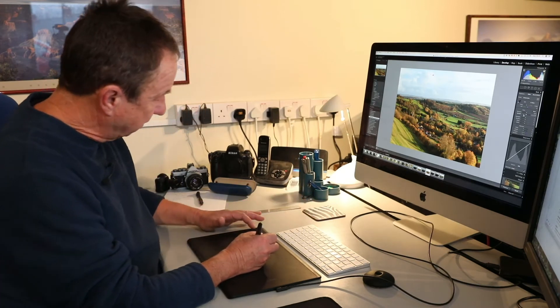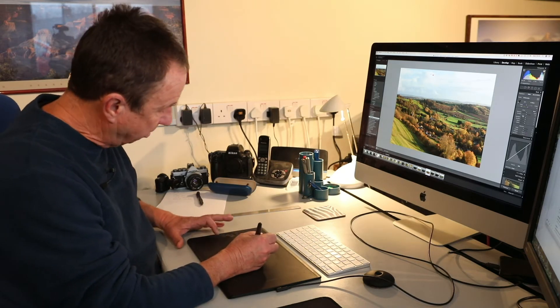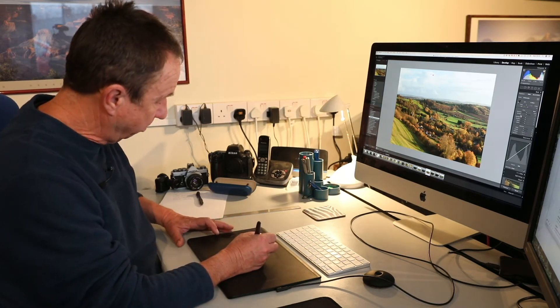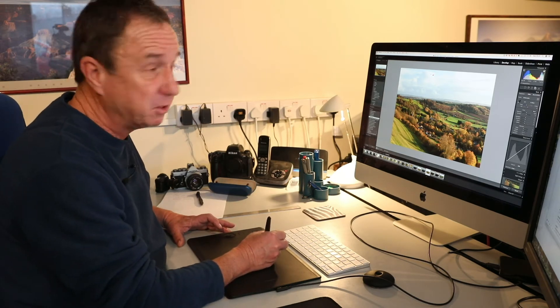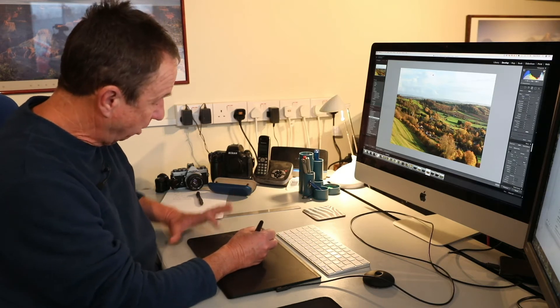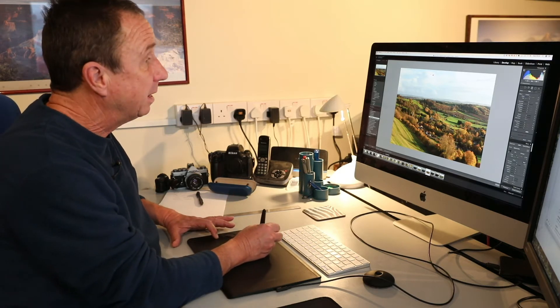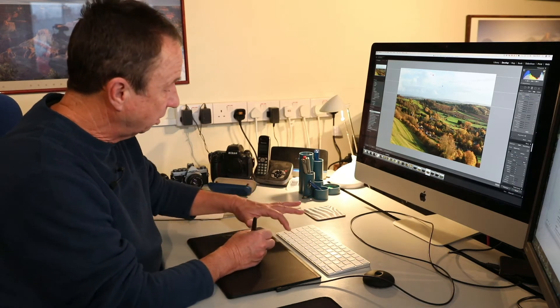Down the edge of the tablet we have keys which are customizable. I've customized the top one on the lower bank to be my shift key. So when I'm using a grad filter, I hold down that shift key and drag in my grad filter, keeping it absolutely level — just as the shift key would on the keyboard.